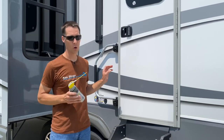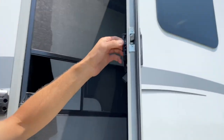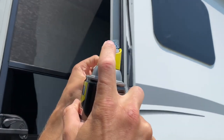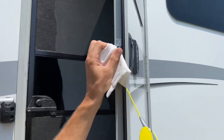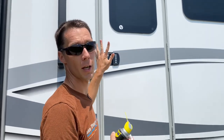Shake the can first, open it up, and we're gonna put a little spray right aside where the latch is and the deadbolt part. Make sure you have a paper towel handy because you have a little bit of a drip. Spray it right in there, work the handle in and out a couple times, and then shut it. Nice and easy.